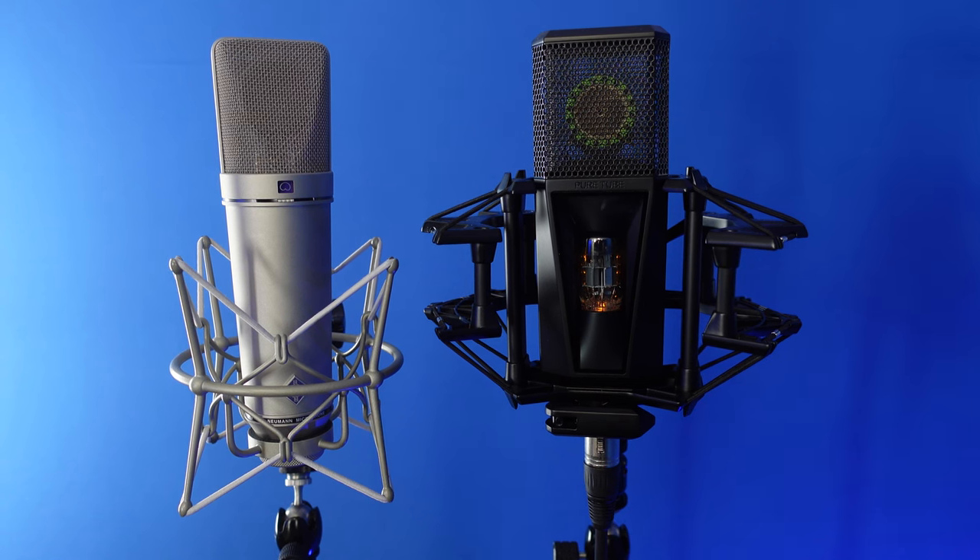Next up is the Neumann U87 AI microphone. Price comparison-wise, the Neumann is probably three times as expensive — about $3,600 at this point. But this is another reference voiceover microphone with a lot of history — you find it in a lot of studios. The U87 has its own tone; some people describe it as dull, though I'm not sure that's the case. There is something different in the mid-range from the Neumann that I think the U87 typifies in that Neumann solid-state sound.